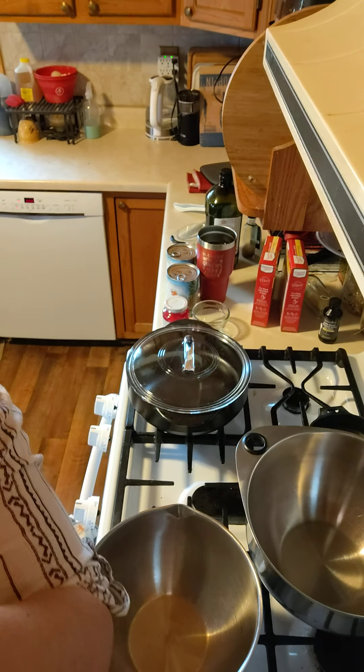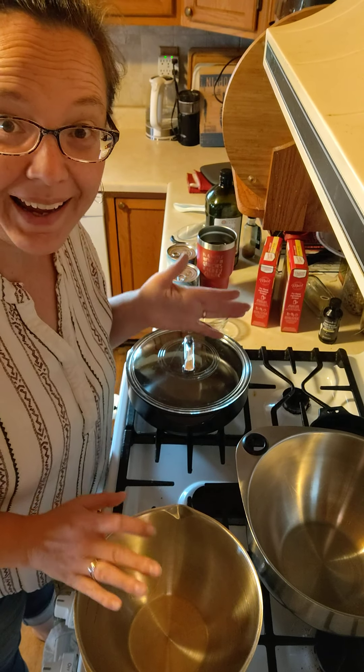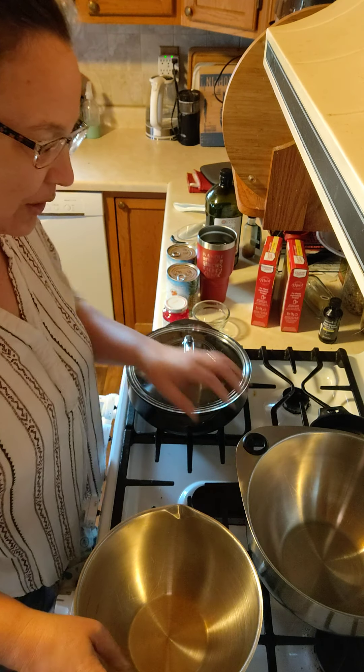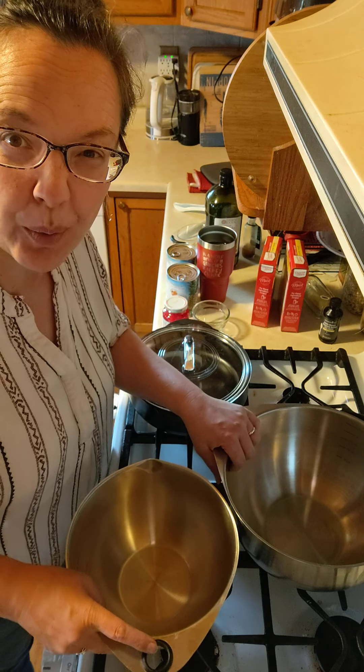Oops, sorry for the wiggles y'all. Hey, I asked if you guys wanted to see it done in the microwave or the oven, but you know what? I just thought I was going to do both.